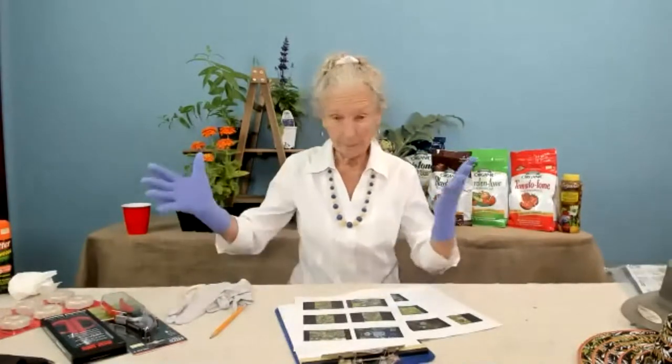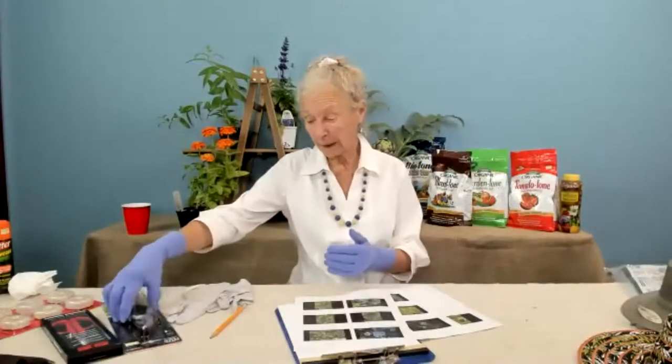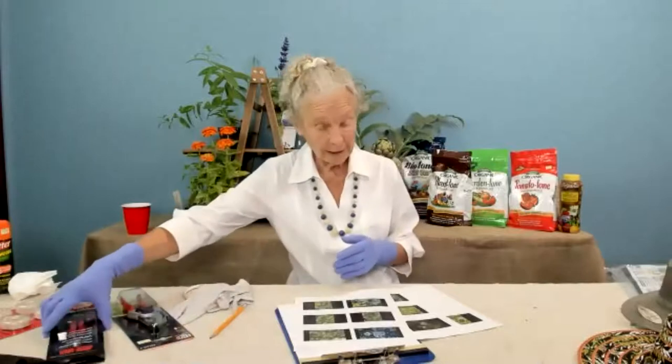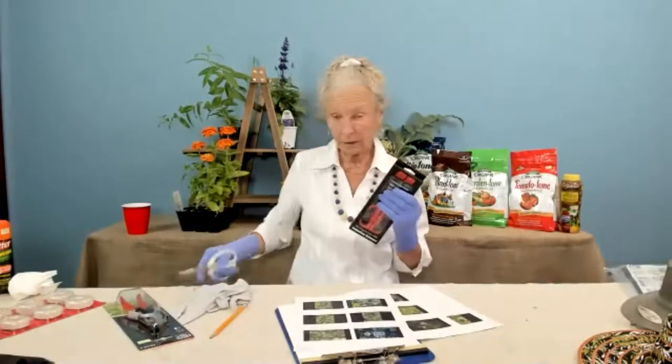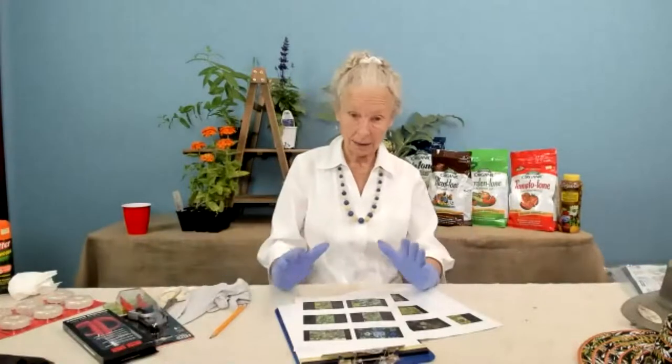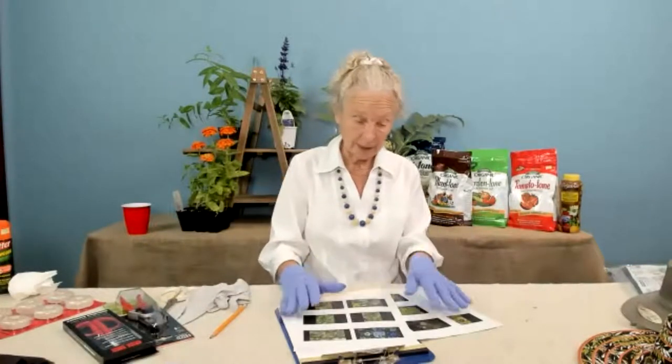Into my little pail that travels around with me I always put my Felco pruners and my Joyce Chen scissors — always well worn. Those things go with me into the garden.